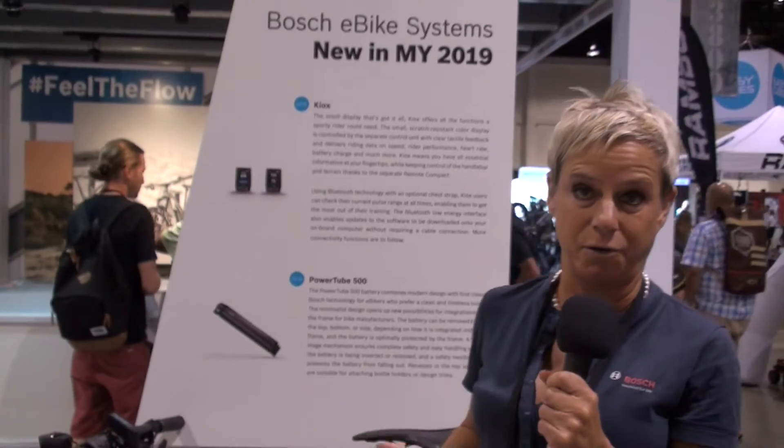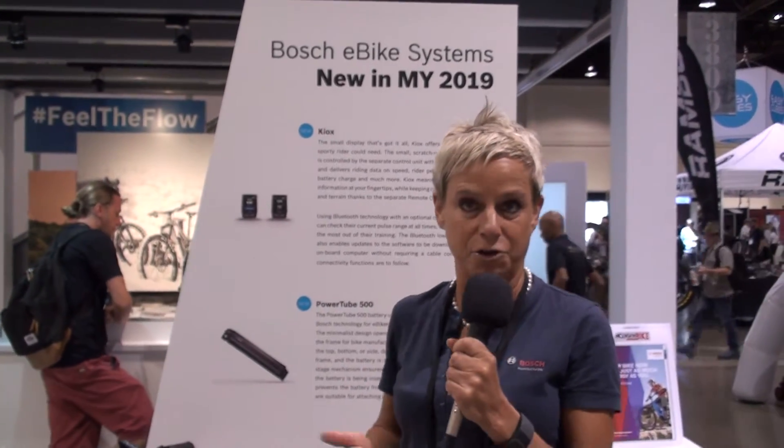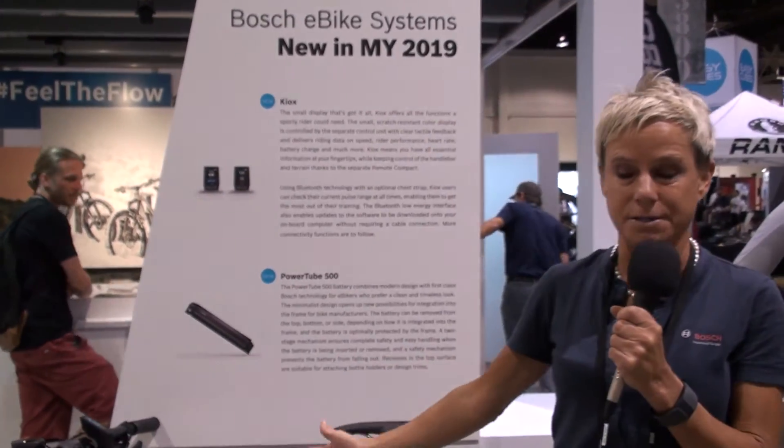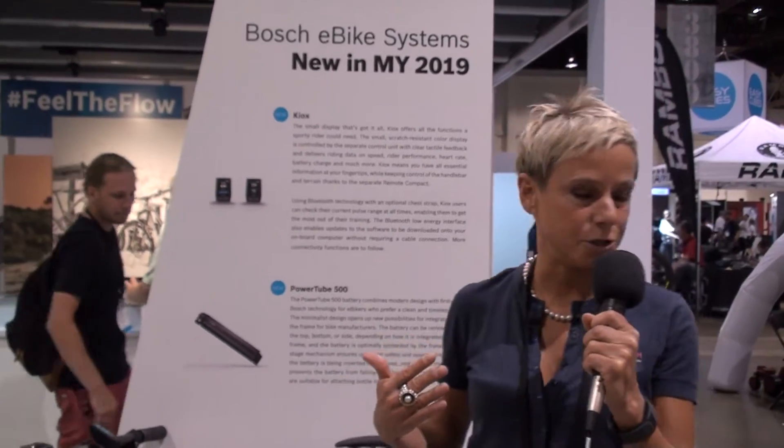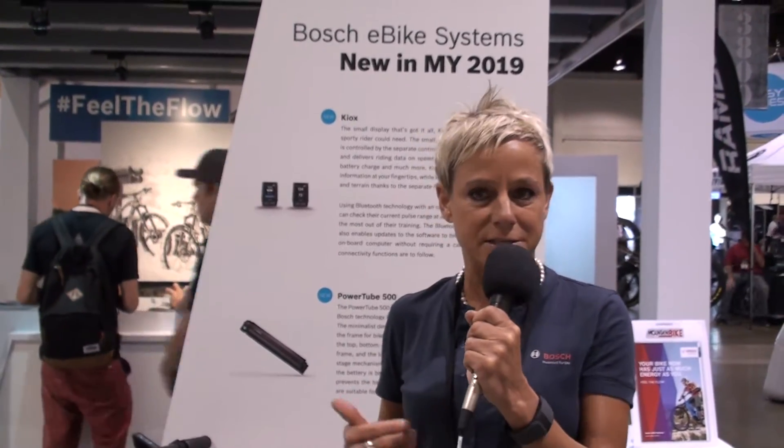E-bikes are perfect for commuting, perfect for leisure, but they have a lot of different applications — for example for trail maintenance, for the fire department. There is also a huge project going on with LAPD, the Los Angeles Police Department, which recently added some Bosch-equipped Bulls e-bikes to their fleet. They had a presentation yesterday and shared their first three months of experiences. They said it's a perfect device to engage with the community because the police officer is much more approachable on a bike rather than in a car.